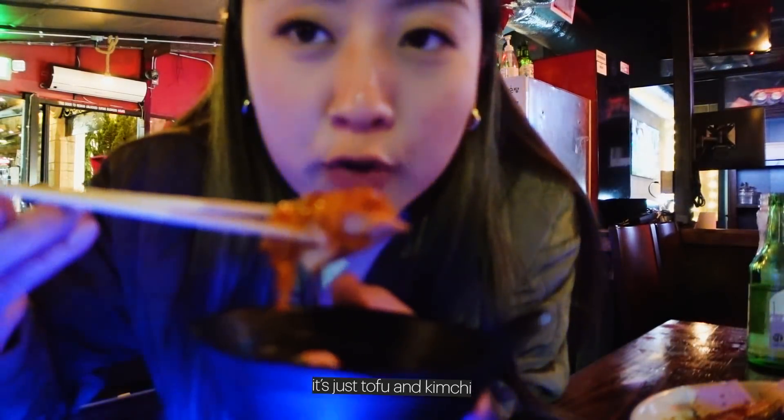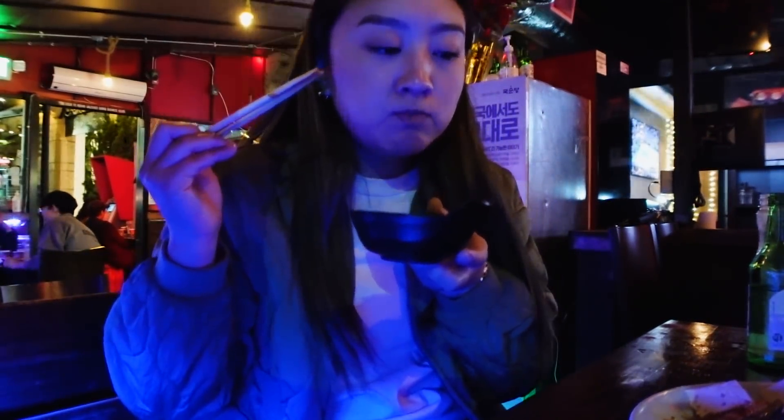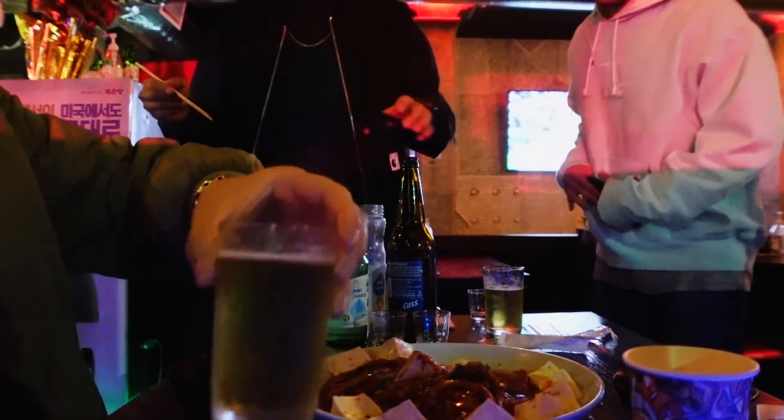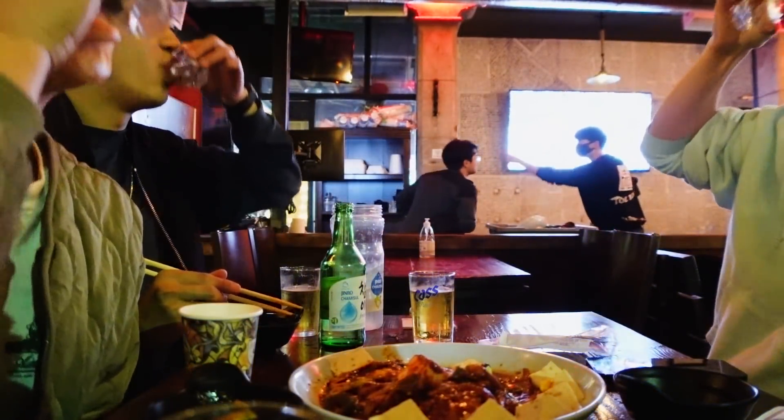Basically just tofu and kimchi. It is 1:30 AM — we are three soju bottles in and one beer, with three people. This is not a typical day. I'm gonna head over to Gene's now and then we are going to work out tomorrow. Calling it a night here — we will see you guys in the next one!